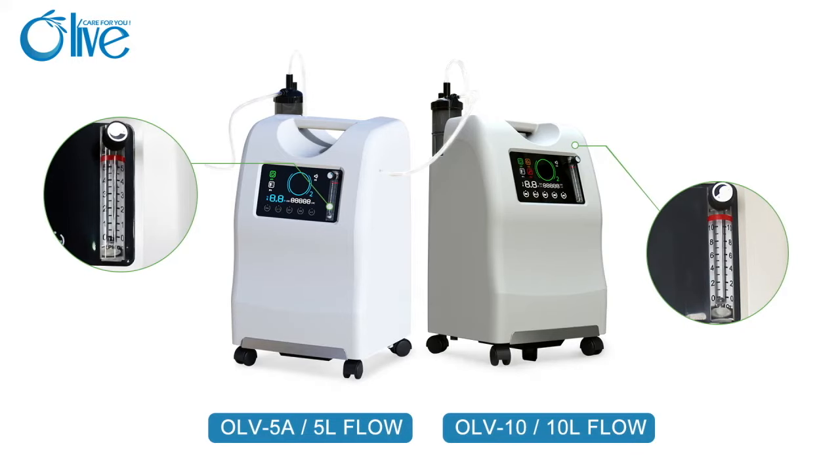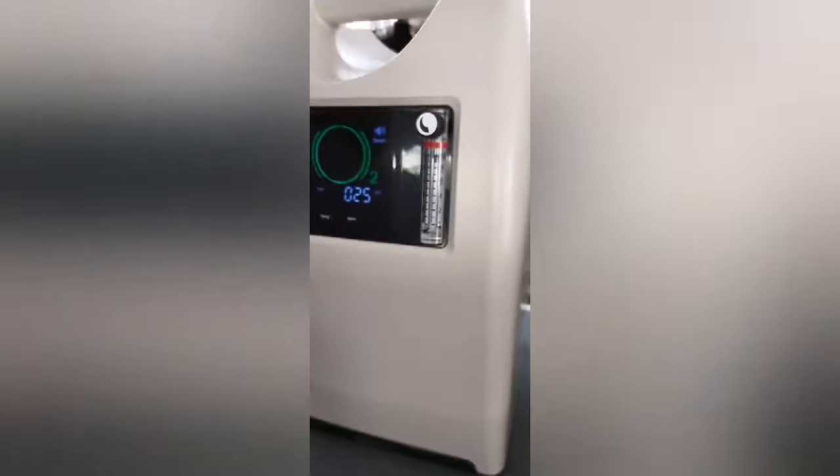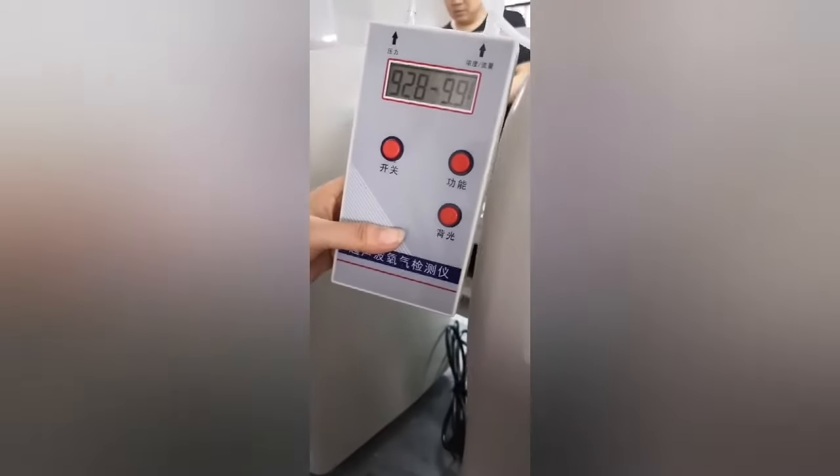This model can provide two different flows: 5 liters and 10 liters. Both flows meet the medical standard, and oxygen purity can reach 93%.